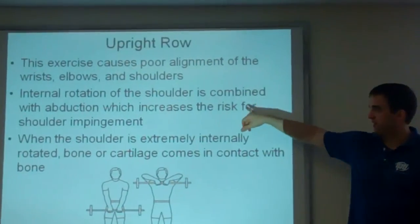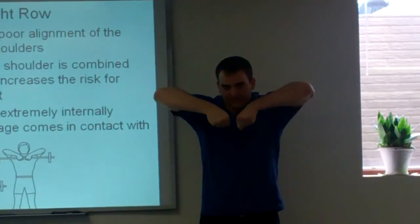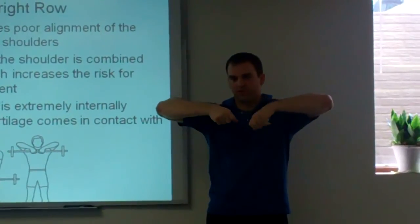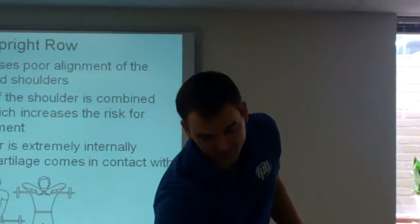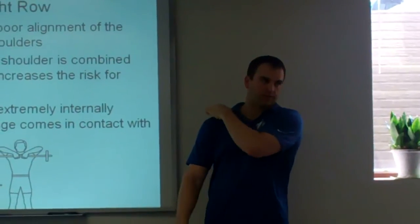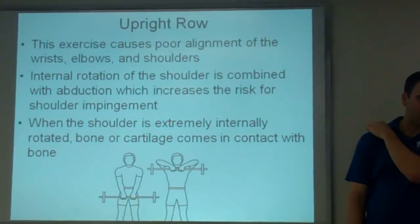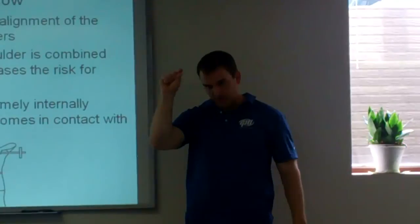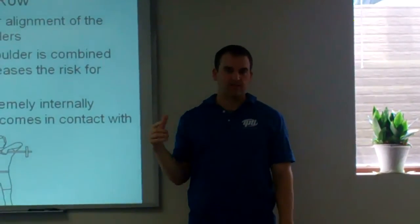Internal rotation and abduction — this is internal rotation, this is abduction — that's exactly what you're doing in an upright row. That is the perfect scenario to cause a shoulder impingement. Shoulder impingement is basically when you have things underneath the acromion process: your bicep or rotator cuff tendons, there's a bursa under there. There's not a whole lot of space. When you are in this position, you're making that space even smaller, so you're going to smash all of that stuff, and you end up with pain.